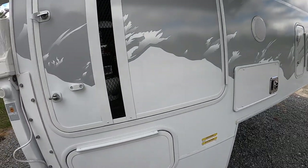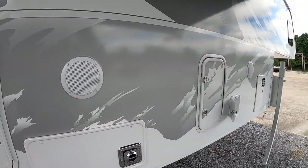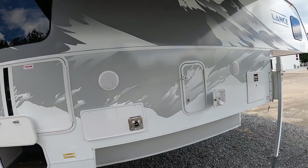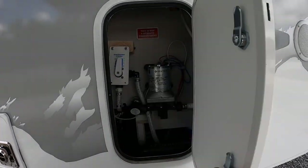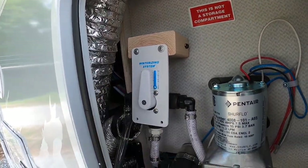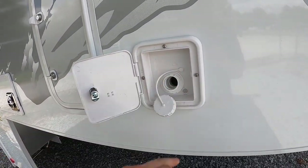There's a nice storage compartment underneath the propane. Moving on, there are external speakers you can crank up — you can play radio or TV audio through those. Here's where your water pump is located; this is also one of your winterizing points — up is winterized, down is normal. This compartment is also ducted, so you have heat going to it.